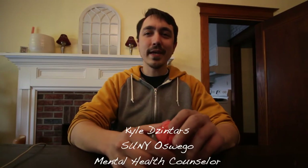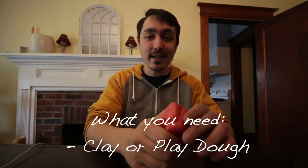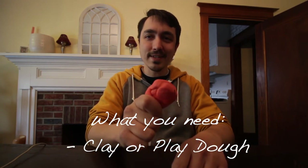Hi, my name is Kyle Zintars. I'm a counselor at the SUNY SVGO Counseling Center and today's activity involves clay. You can also use Play-Doh, something that you can sculpt or mold. We'll include some links on how to make some if you don't have some using just some household items, but if you have some, grab it and let's get started.